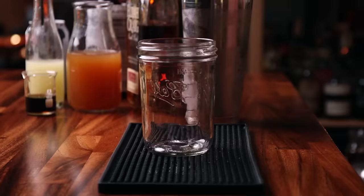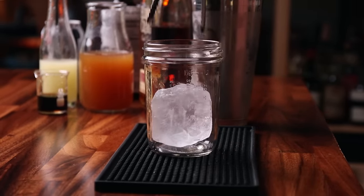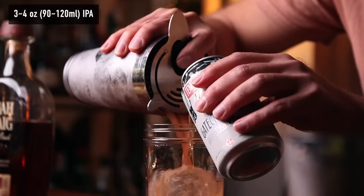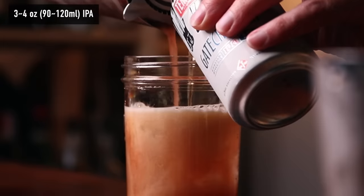Add ice and shake. We're serving this one differently — variety is the spice of life. I'm going to serve this in a jar with a big lump of ice. Open the beer, strain the cocktail over the cube, and add about three to four ounces of beer — be gentle with it.